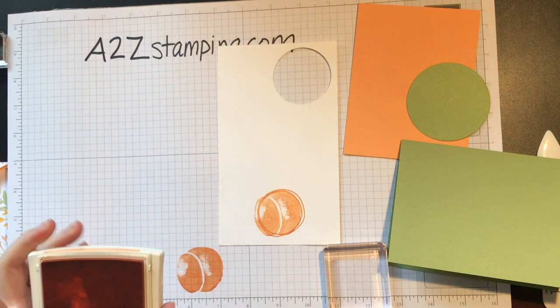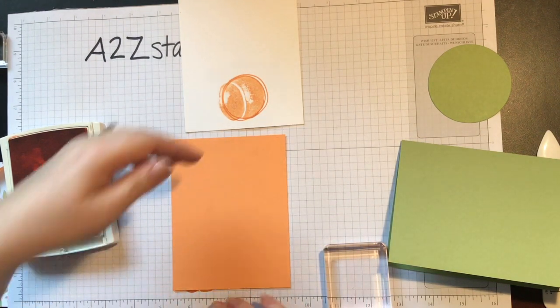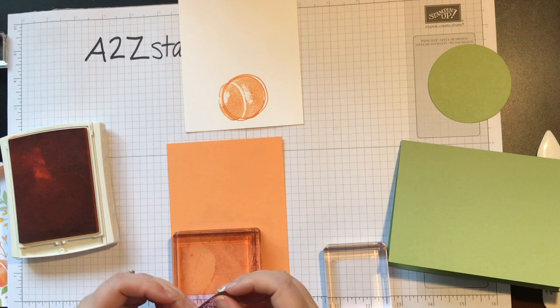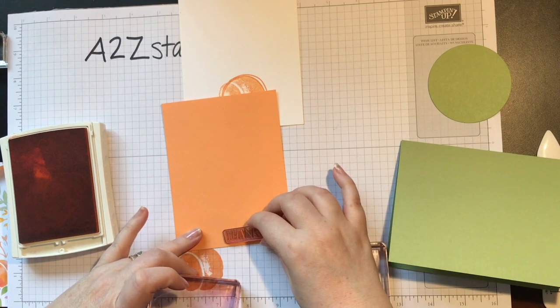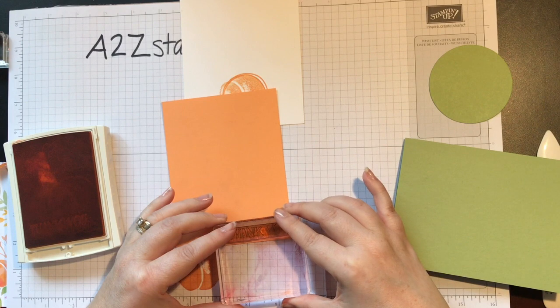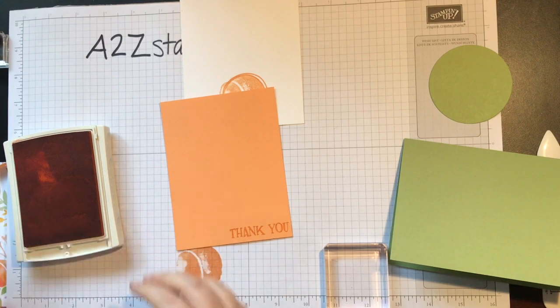We need a little bit more Peekaboo Peach. I want to take a piece of Peekaboo Peach cardstock, which was cut at five and a quarter by four, and I want to stamp the 'thank you' right here in the bottom corner, pretty close to the edge, as close to the bottom right corner as I can. Perfect. Now we're done with our ink.